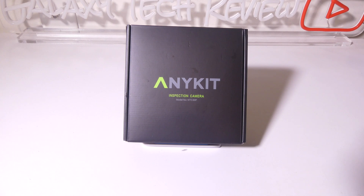Hey everybody, it's LucaVert Galaxy Tech Review and today I've got a product from AnyKit. This is the AnyKit USB Endoscope Inspection Camera, and this is going to be USB Type-C, but they also give you an adapter for a Lightning port as well, in case you are running an older iPhone or iPad. This is going to have an HD picture, 8 LED lights around it to illuminate whatever you're looking at, and the ability to take still pictures and video as well.